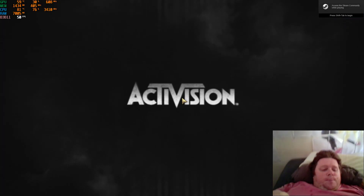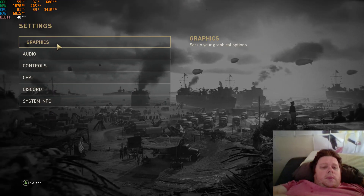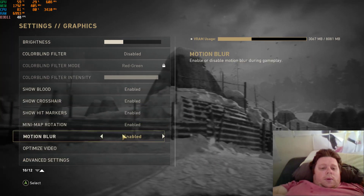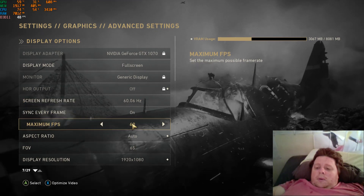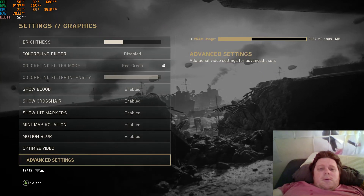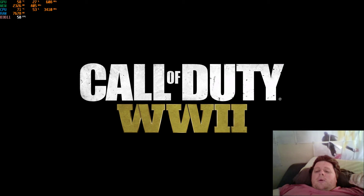So here we go, it's loading up. I'll just check my settings — advanced settings. Pretty sure I've got everything maxed out. So let's jump in game and see what sort of frames we get. I've got a Logitech N700 lap desk connected to the laptop.